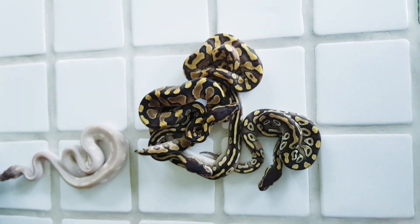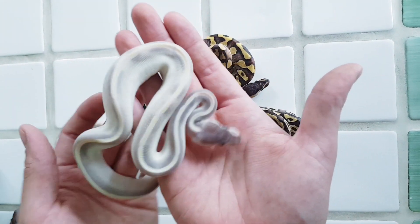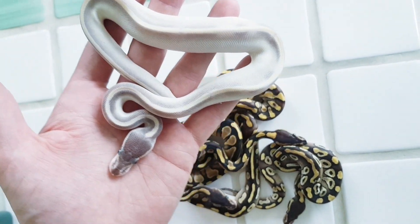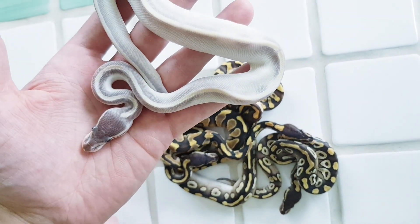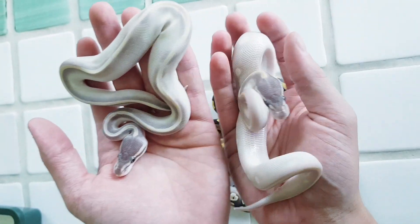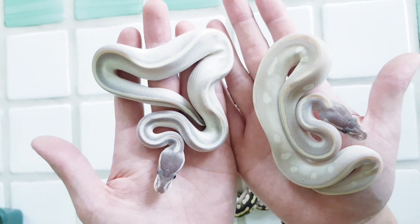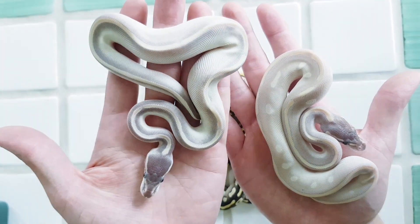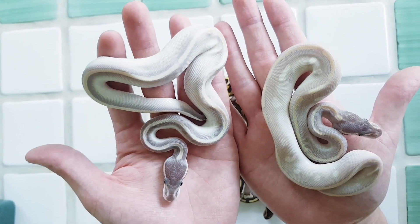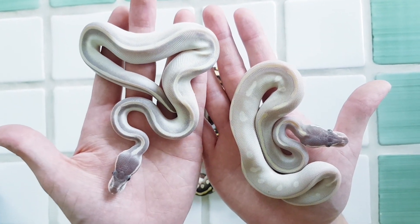And then the final one — we have this one here, which is the Phantom Mojave Wookiee. Could be Enchi too, I'm not quite sure. You can see that this one is definitely Wookiee — it's a lot, lot darker compared to the regular Purple Passion. Here you can see them side by side; the color is way different, this one is a lot darker. I really hope the colors are showing up nicely on video. Very nice combo — this is also a male.